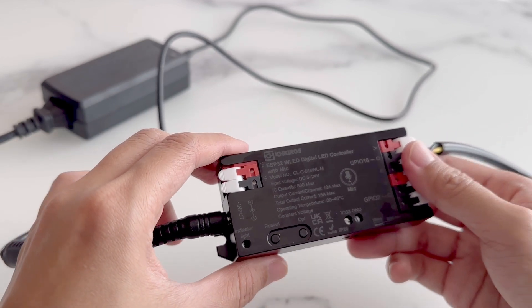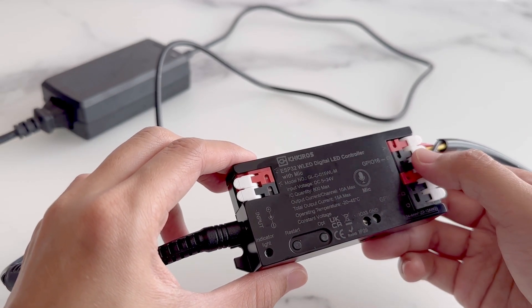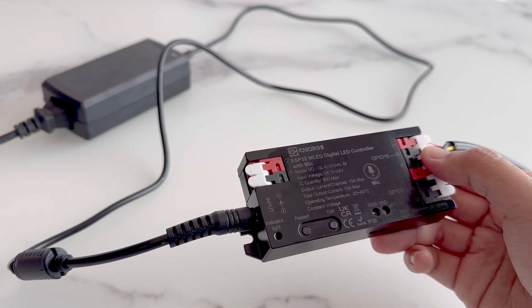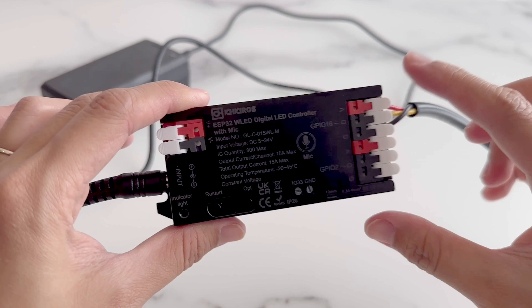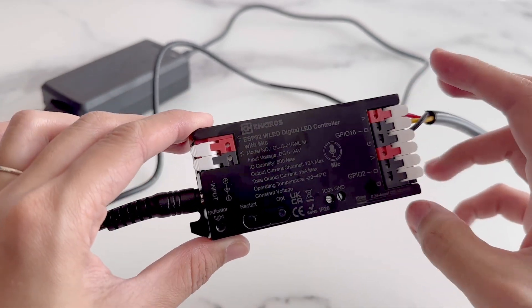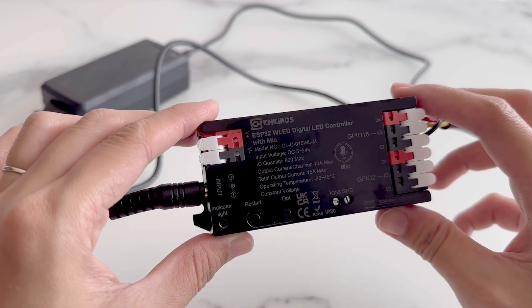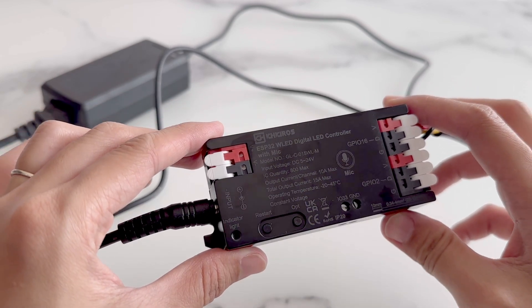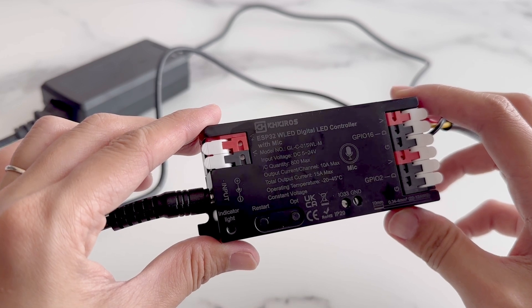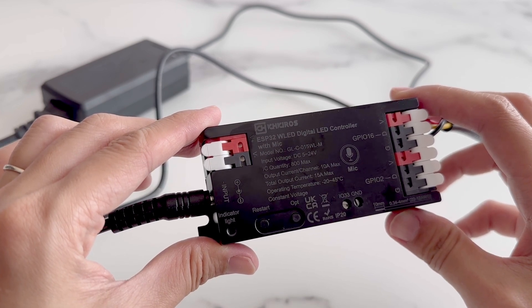Setting up the controller is pretty easy. We were able to do it all on our phone and had things up and running in just a few minutes. If this is your first time setting up a controller like this, we need to get power to the controller first. We'll connect to the controller's Wi-Fi hotspot and have it connect to your home Wi-Fi, and then we will set up the LED pixel voltage and length. Then we'll just plug in our pixels.